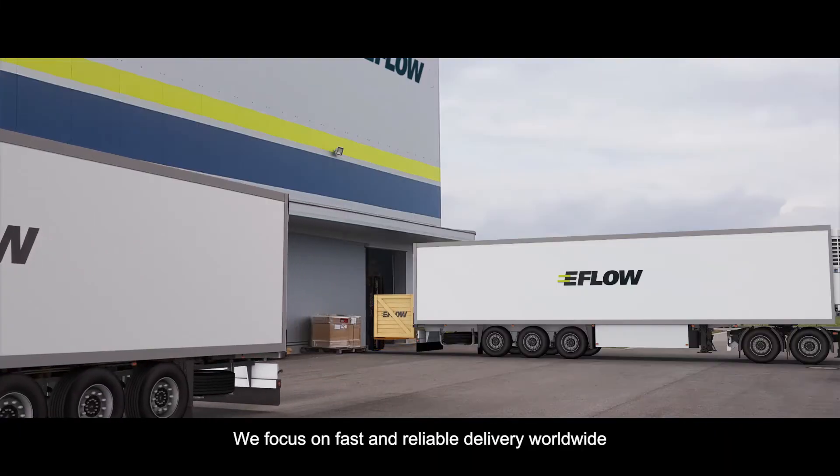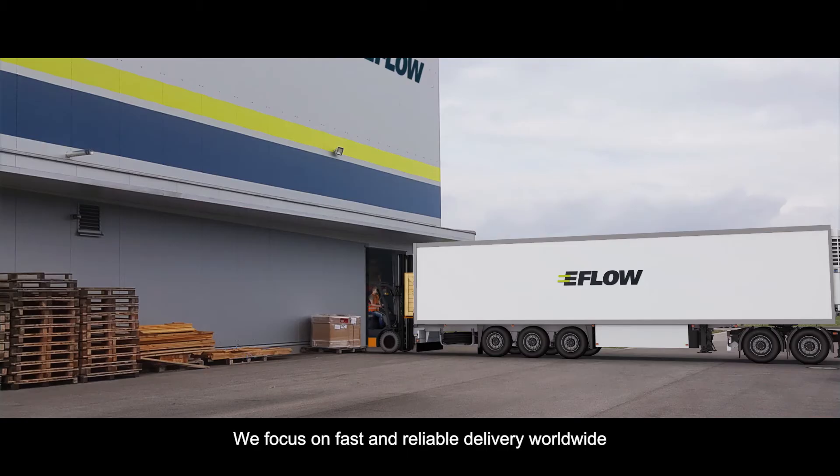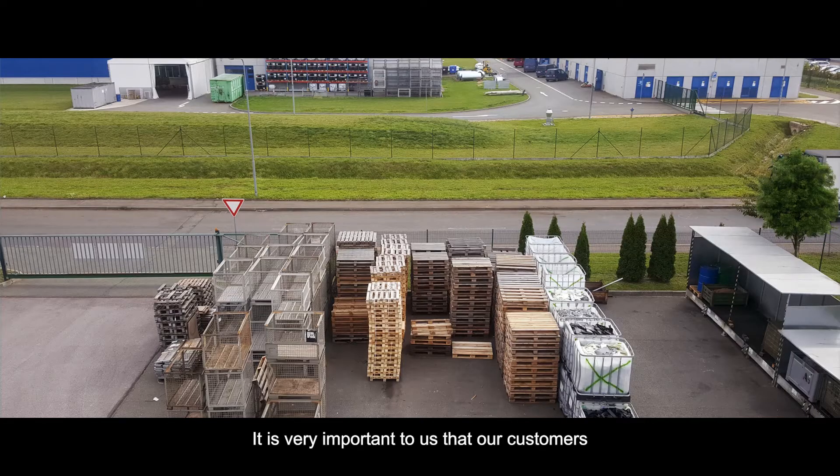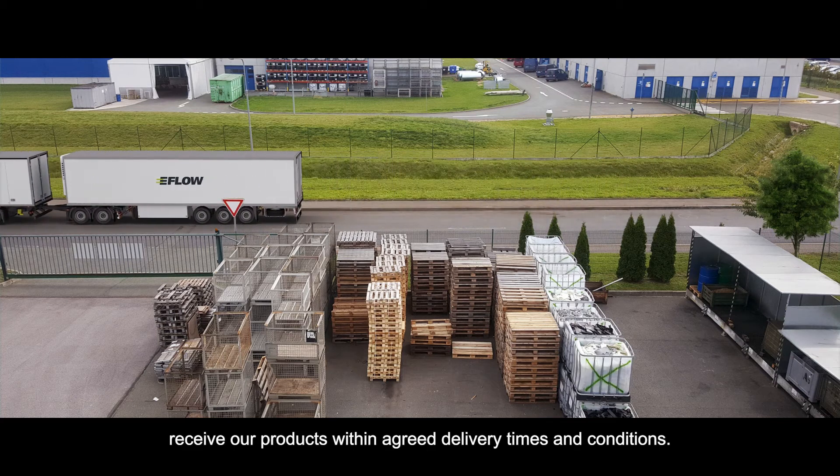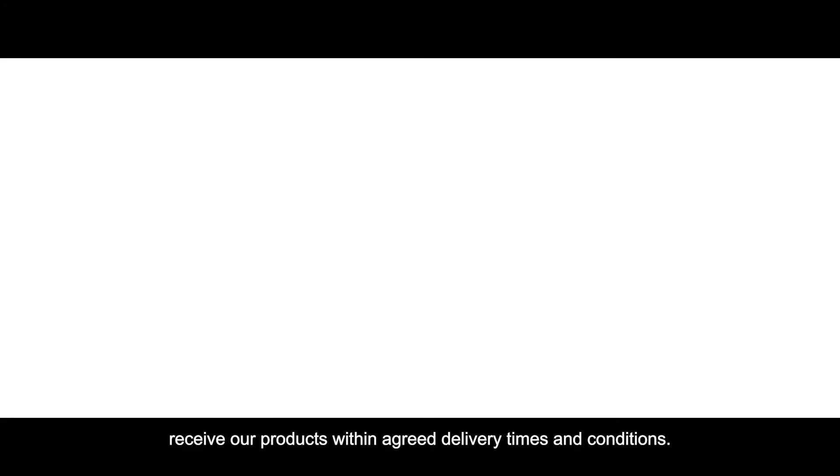We focus on fast and reliable delivery worldwide. It is very important to us that our customers receive our products within agreed delivery times and conditions. SmartPak by eFlow — Production Launched. Thank you.